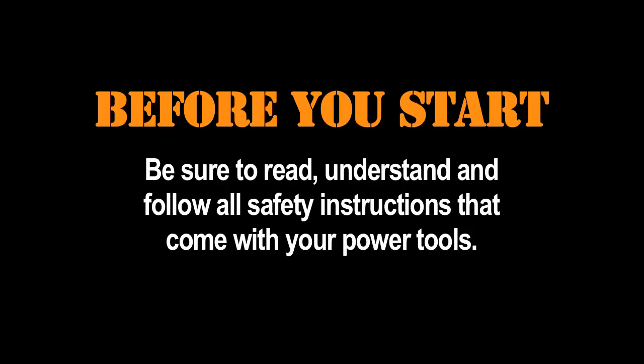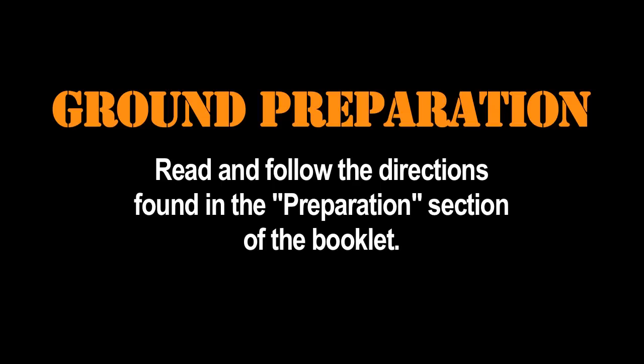Before you start construction, be sure to read, understand, and follow all the safety instructions that come with your power tools. First, read and follow the directions in the ground preparation section of your plans. Once you have done that, you can begin your transitions.